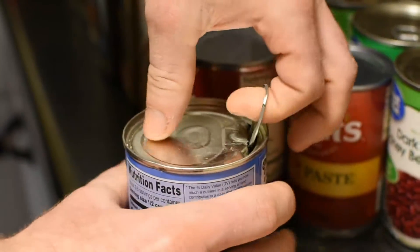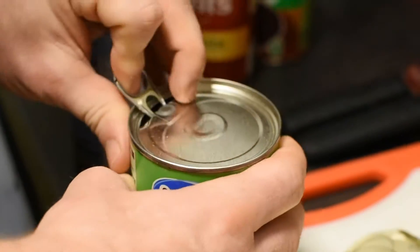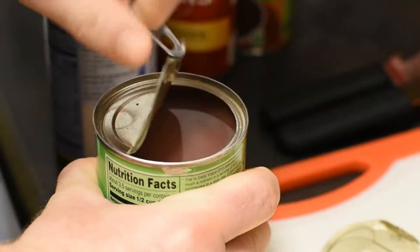The first thing we will be doing is opening up all of our cans of beans, throwing them in a strainer, and draining and rinsing them off really good.